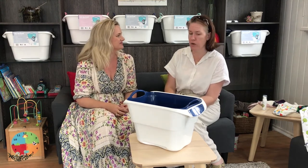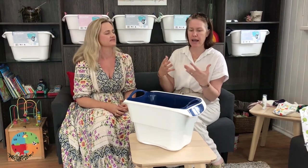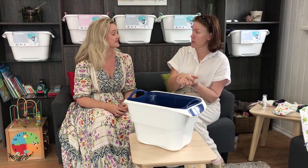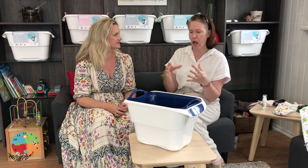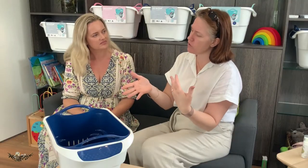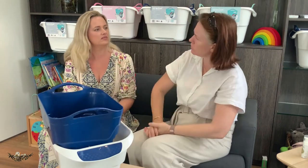Here in Brisbane we have that really humid weather, and I absolutely hated having a lid on a bucket when my big kids were in nappies because that just breeds bacteria. It's warm and moist and humid. Do you think that with the Struckit, even when it's in the up position, having a lid on it would help though?